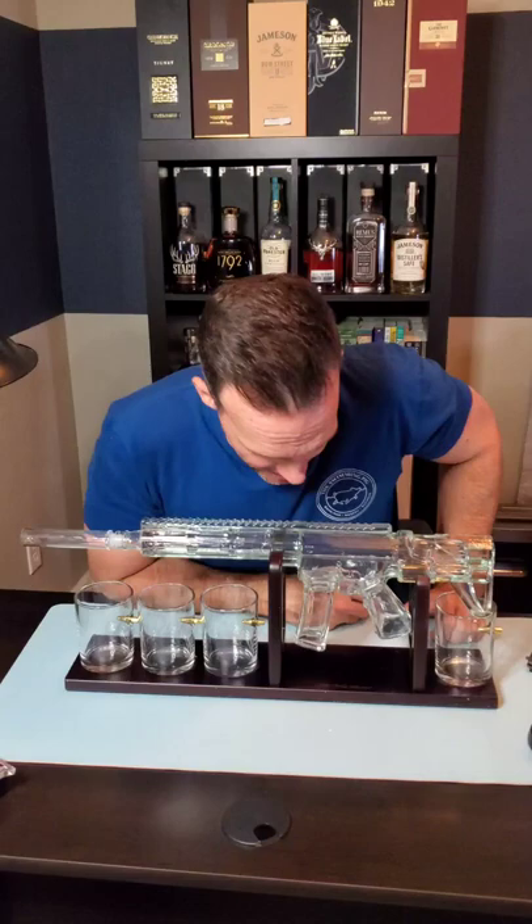There you have it — it's an AR-15 decanter with four glasses with a bullet shot in the side of them. Thanks a lot to my friends over at the Wine Savant. This is pretty cool. We'll see how it goes. I'm sure I'm going to come up with some stupid thing to do with it, so come back and figure out what that is.